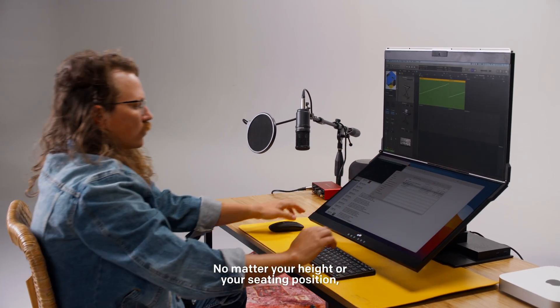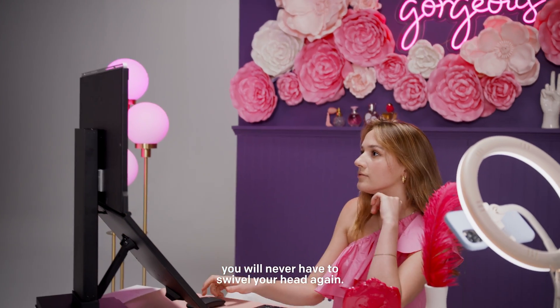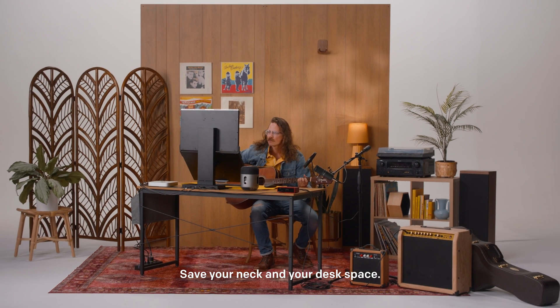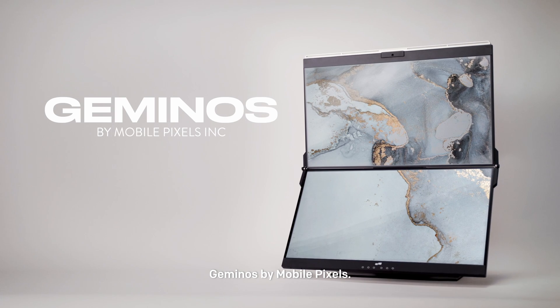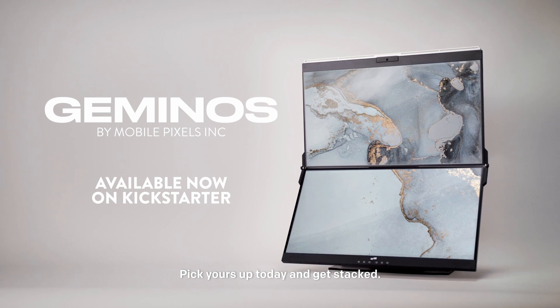No matter your height or your seating position, you will never have to swivel your head again. Save your neck and your desk space. Gymnos by MobilePixels — pick yours up today and get stacked.